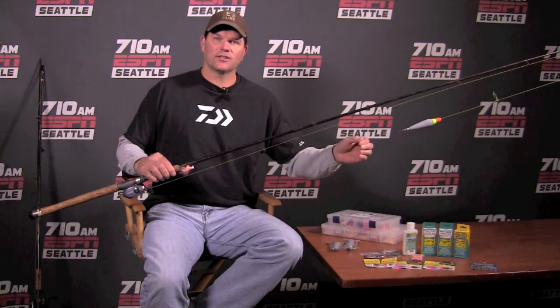Hey everybody, Rob Ensley here from the Outdoor Line of 710 ESPN Seattle. Early hatchery winter steelhead are hitting our rivers here in Western Washington right now, and a great way to catch them is with a float and a jig setup.